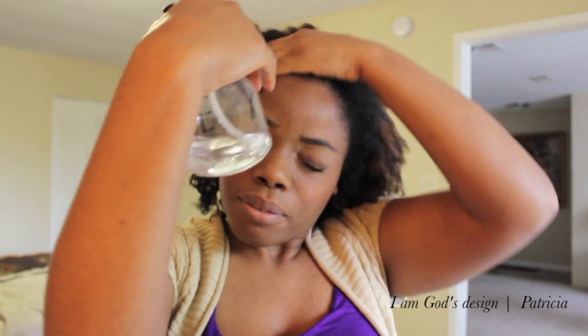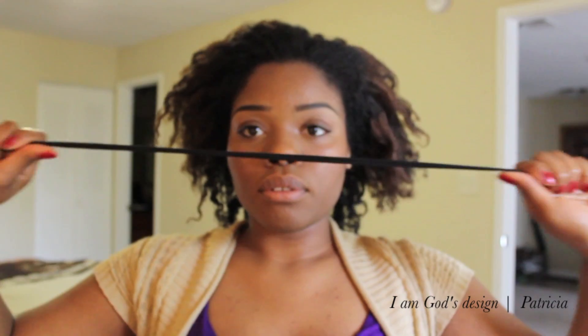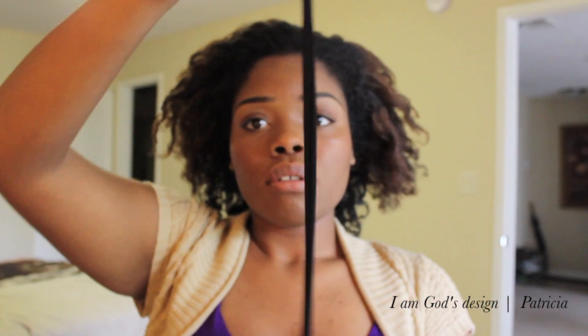And then we're going to go ahead and add some water to my edges, and this is just to prepare for products. I'm going to be using the Shea Moisture Curling Souffle. Apply that to my edges — now this is not going to give me that flat, glued to my head, edged up type of look. It's just going to lay down the flyaways. We don't want it to be too perfect, but at the same time we don't want it to be a hot mess.